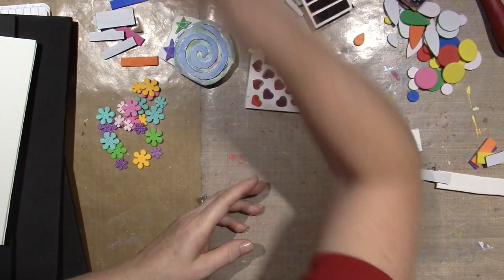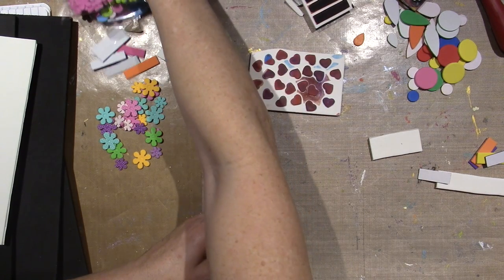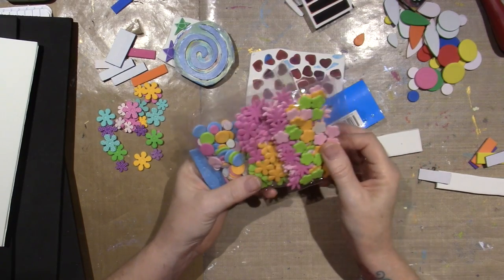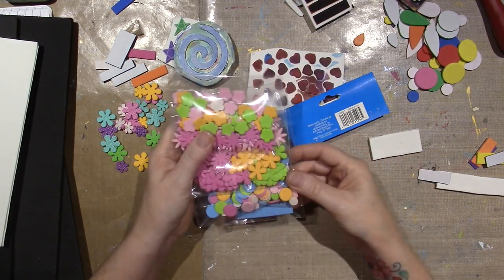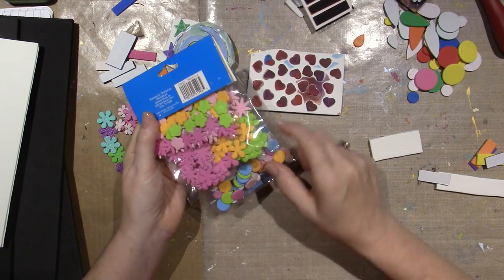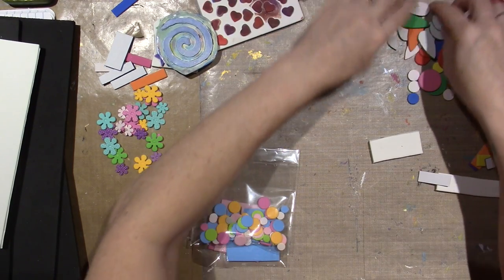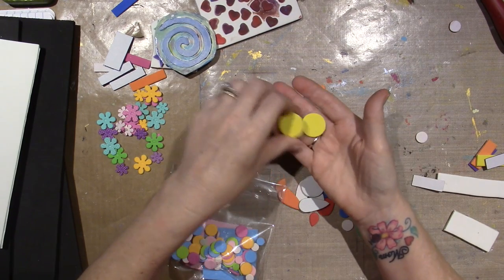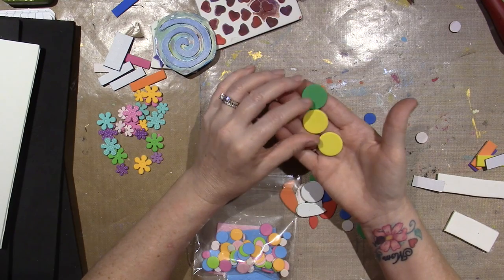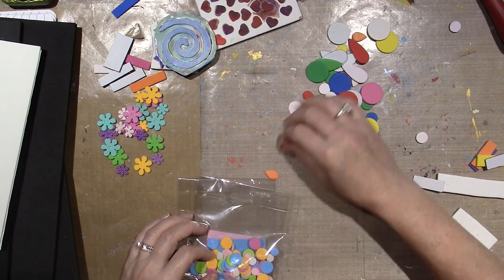I got these from foam stickers — they're called Create-ology, in the kids department where you get the foam and felt and stuff. I have this hearts one, but I picked up this other one the other day — it's like two to three dollars. I really liked the size of these flowers because I wanted to make something I could stamp with black. I also like the size of these circles — the other one had big circles, but maybe one size down would be my perfect size.